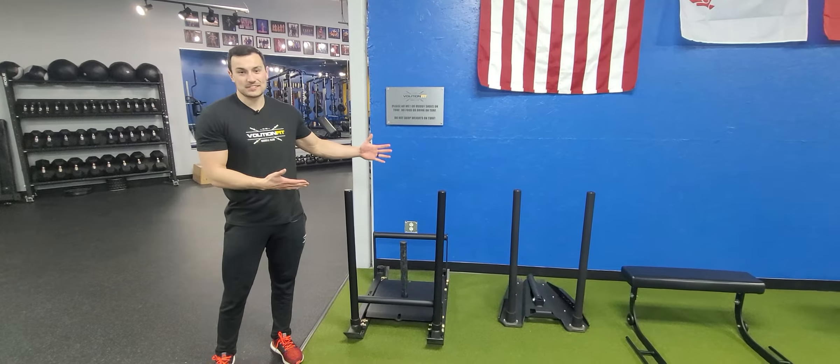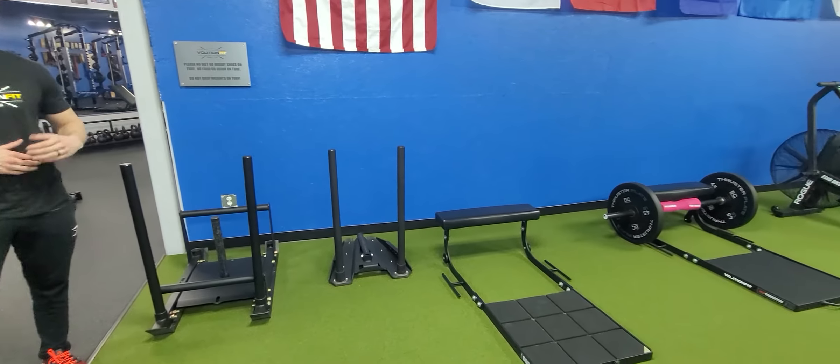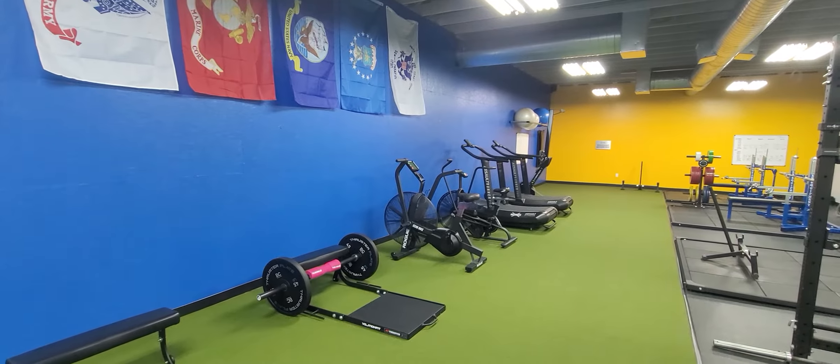Here we have some of our power sleds. These sleds are designed for power and strength development. We do them down and back with heavy weights with explosive speeds. That way we're able to move heavy weights efficiently as well as prevent any kind of injuries as we watch you.